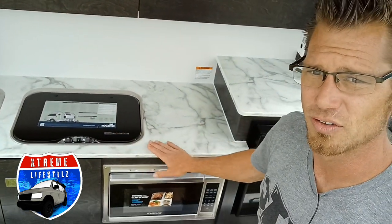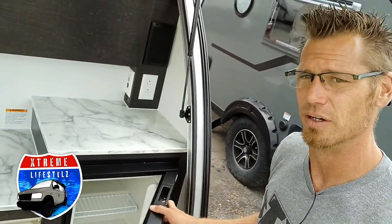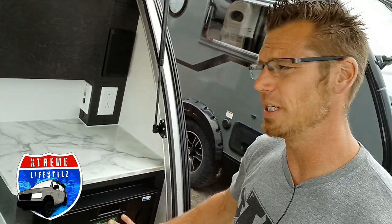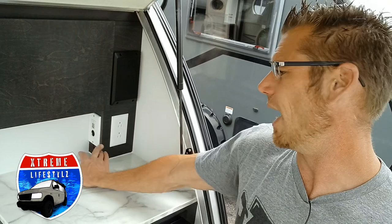It's not tempered glass though, so don't use it with hot stuff on it — put a hot plate or hot pad down. The 12-volt fridge runs off battery only. Up at the corners we have our charging station.